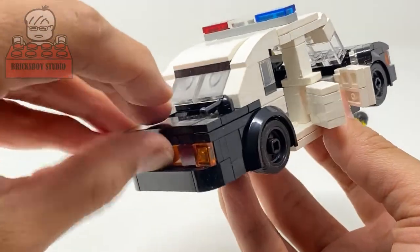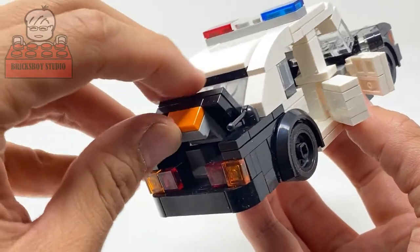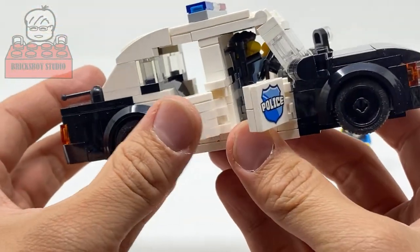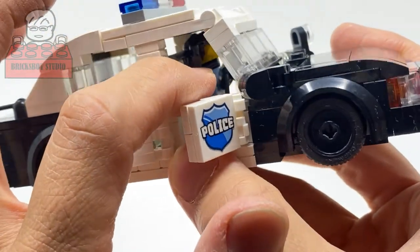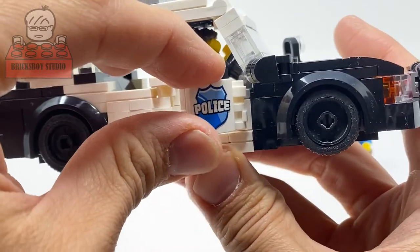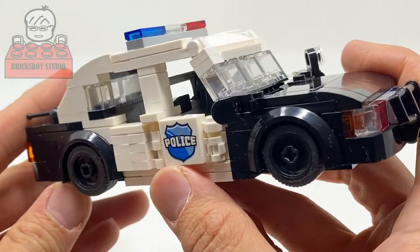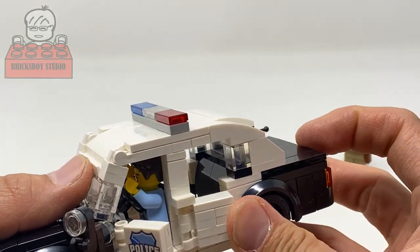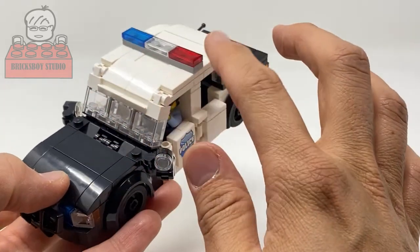And also the trunk. You can see at the front here there is a gun inside the police car. The side door has the pin, the tile police logo, and the blue and red line on the top.